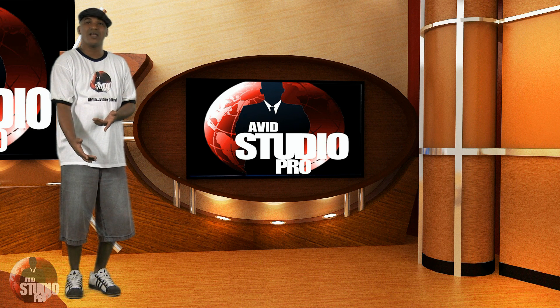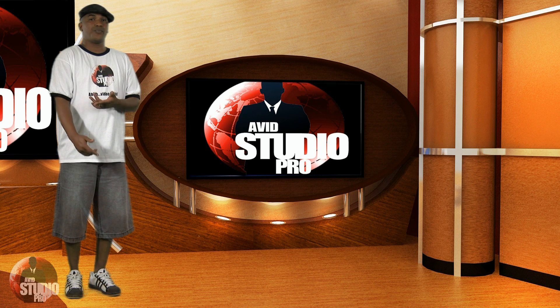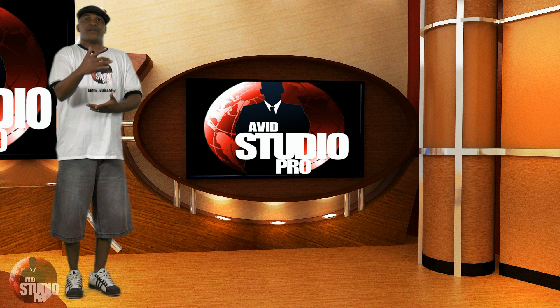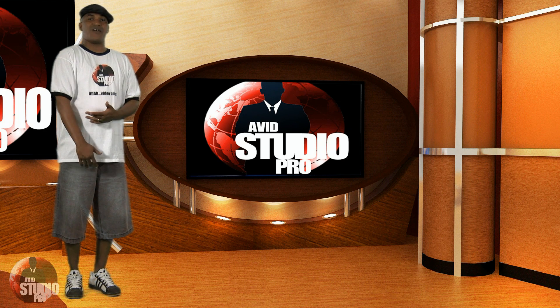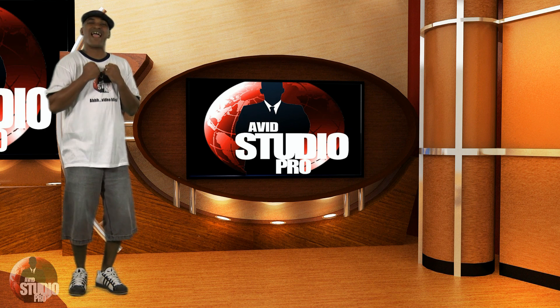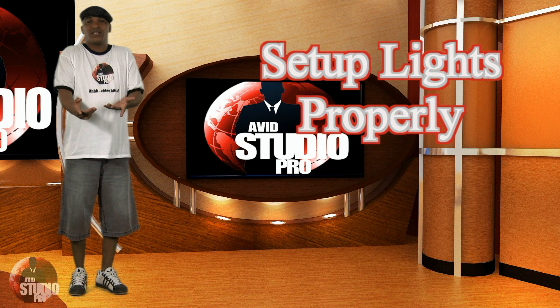If you're using a green screen, don't wear green. Also don't wear khakis — they don't go well with green screen effects. If you're using a blue screen, don't wear blue jeans or anything blue. Last but not least, if somebody in the shot has fuzzy hair, make sure they flat iron it, comb it, pull it back, or wear a hat — or just get somebody without fuzzy hair.